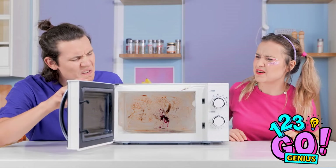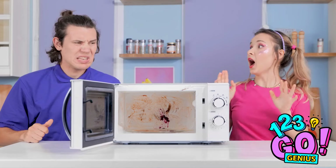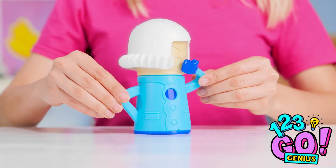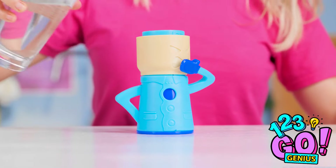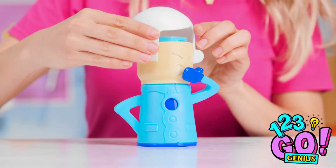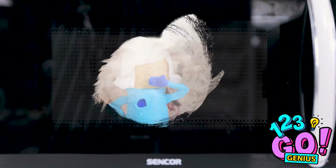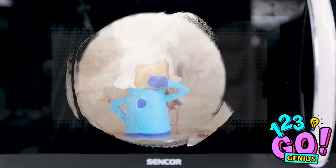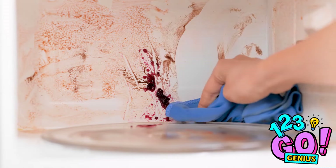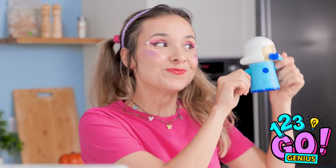I think the microwave has seen better days. When was the last time we cleaned it? It's so gross! Wait, I have an idea! We need this doll! I'll just lift off her hair and pour in some water, then replace her hair. Now we just need to put her in the microwave, switch it on and let the doll do the work. Look at that! I think we're done! And now we just need to wipe it clean. All the dirt and grime just lifts right off. Look at the difference! It's so useful!